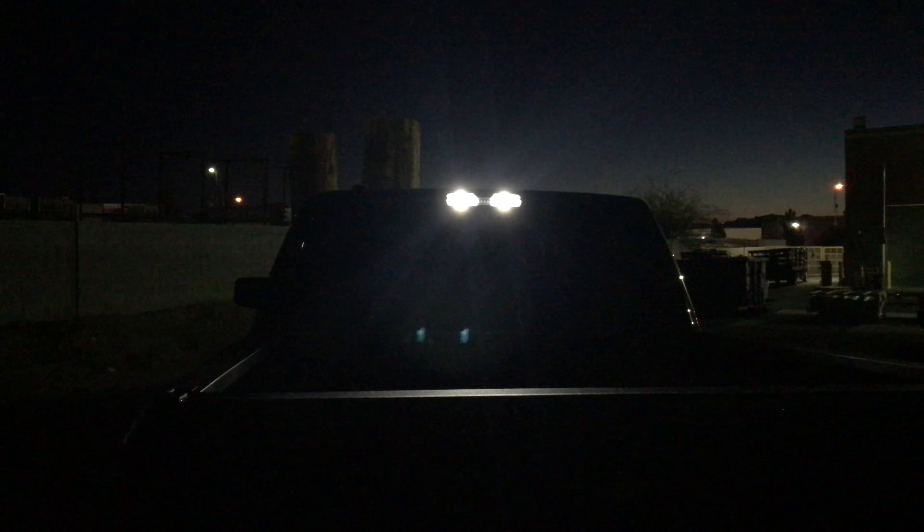I got the question about my new third brake light, my LED brake light from Recon. It's a tinted lens, the lens is dark, and people were asking me how well do the LEDs shine through the dark lens — how bright is it?